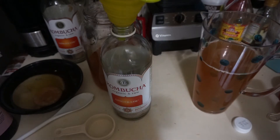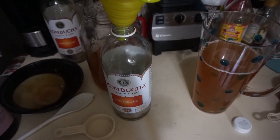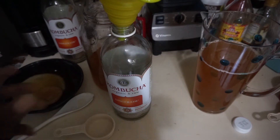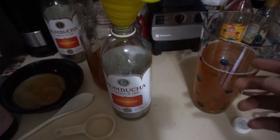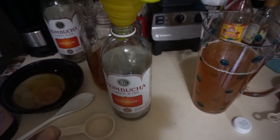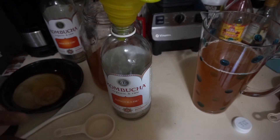I want to do a second fermentation. What I've read and watched is that you pour some type of fruit juice into the bottle first, then pour in the kombucha. The bacteria feeds off the sugar in the juice, which makes it more carbonated and adds flavor — ultimately making it more fizzy and flavorful.